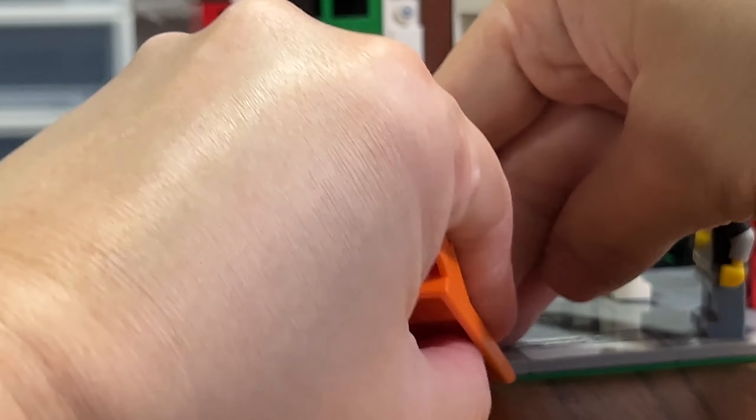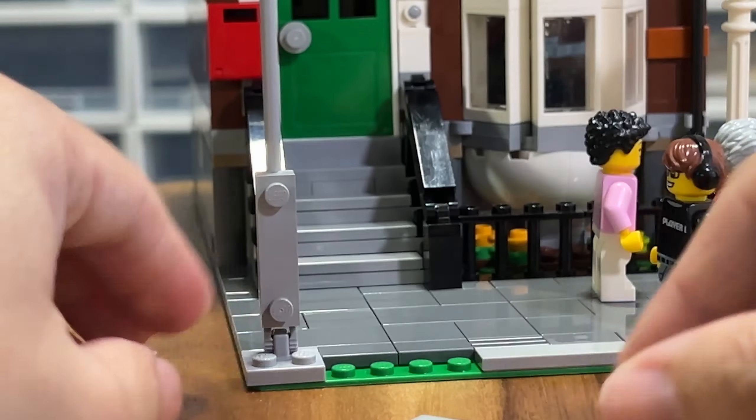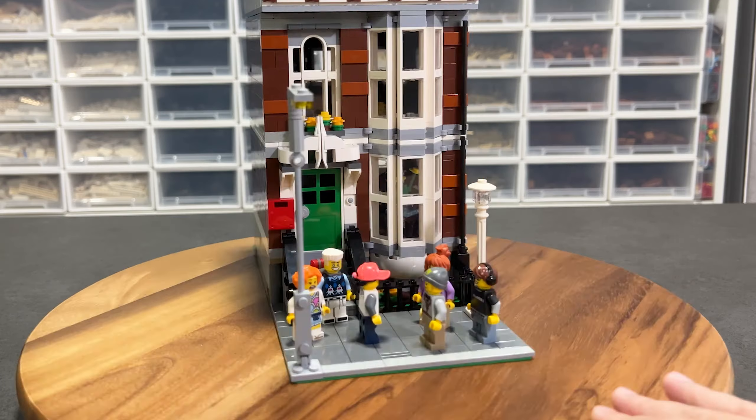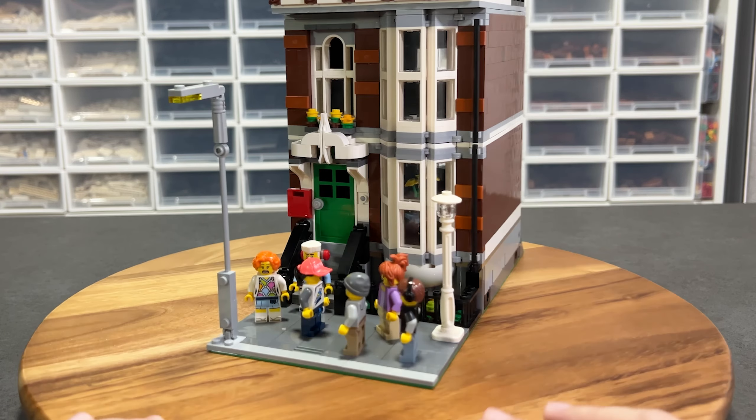To me, the street lamp is for lighting the pedestrian walkway. So now I'm adding a lamp for the road. I can already imagine adding a fire hydrant, trees, benches, or maybe even a bus stop.